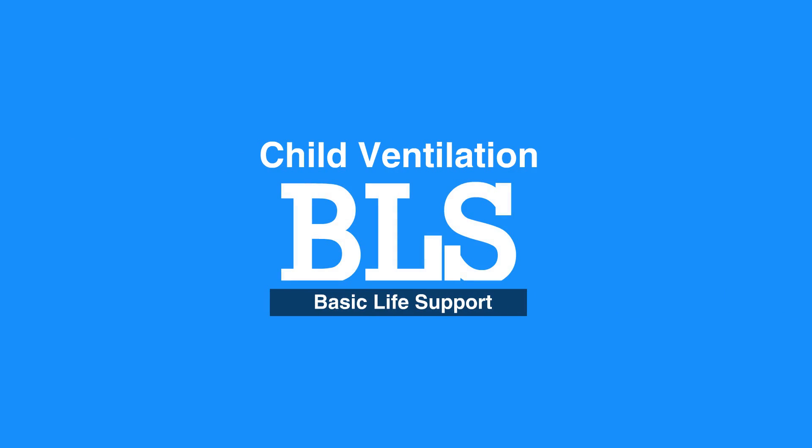This concludes our lesson on child ventilation. Next, we will review one-rescuer BLS for infants.